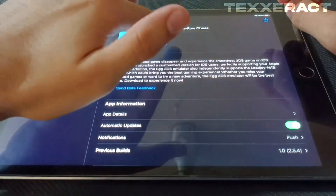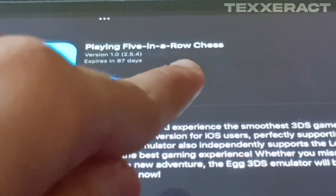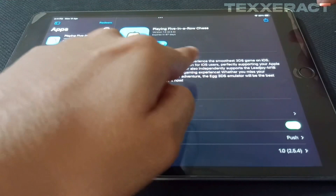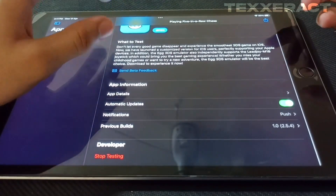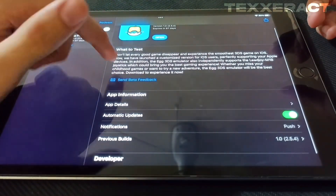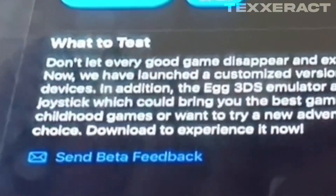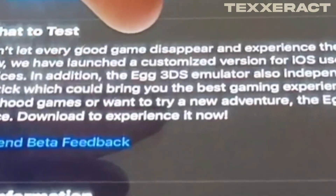Here I am on TestFlight, and the app name is 'Playing Five in a Row Chess.' This isn't even named Egg 3DS Emulator — it's named something really weird, and that's probably just to keep themselves safe from the App Store.